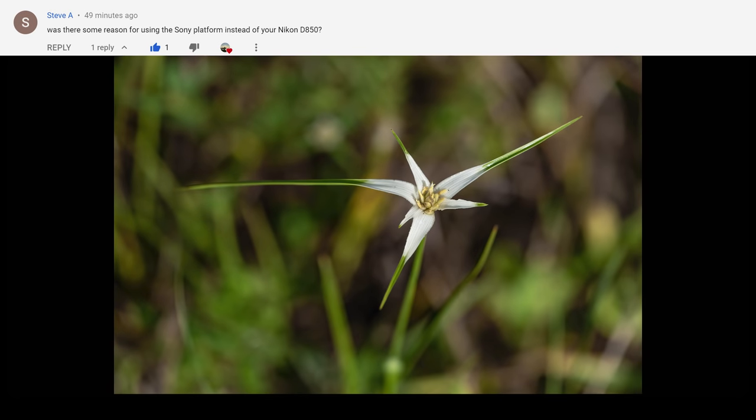Steve A asks why I used the Sony platform instead of my Nikon D850 in Costa Rica. The year before I had used all Nikon gear there, and I really wanted to test Sony in that challenging environment. Costa Rica is very light-constrained, which really pushes your camera and equipment. I wanted to compare Sony to my Nikon results from the previous year. I was very happy with the Sony results — in fact, whether because I'm a better photographer now or not, I got better results with Sony in Costa Rica than I did with Nikon the year before.